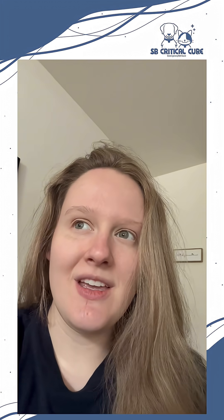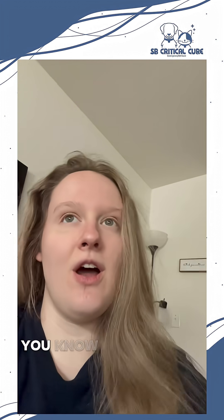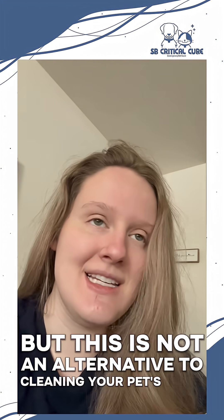Okay, so here's the deal. Brushing your teeth is going to be the best preventive measure. Obviously there's dogs and cats out there that can't handle a toothbrush, and this is the alternative to that — but this is not an alternative to cleaning your pet's teeth.